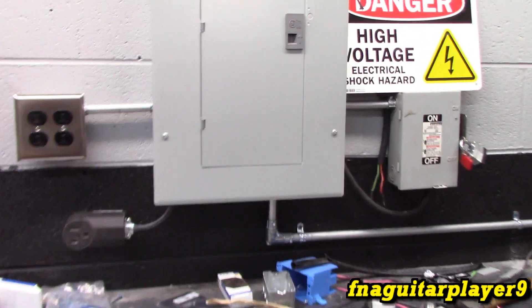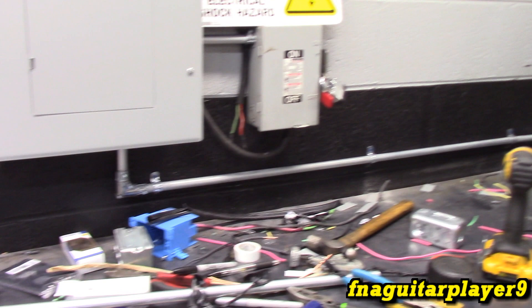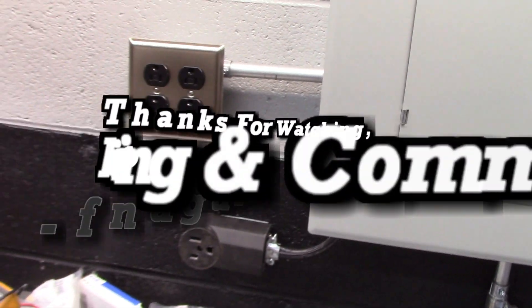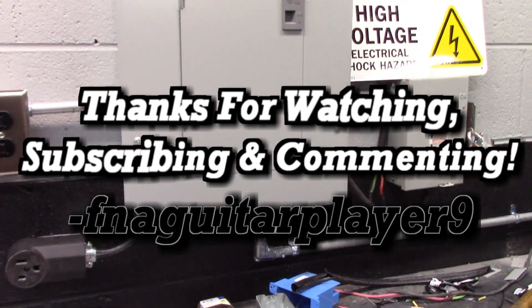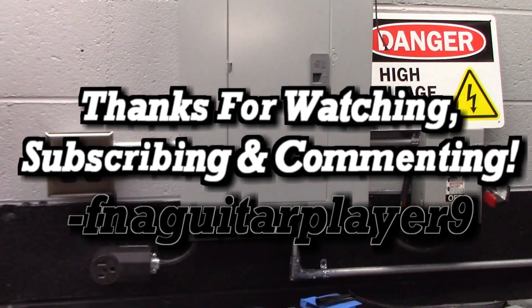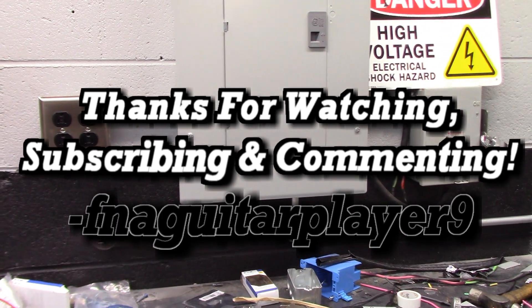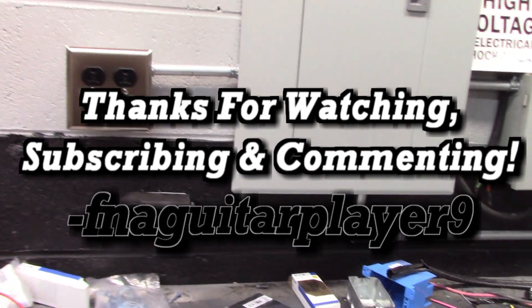Well guys, that concludes this video. All the wiring's done in the garage until we have to add something else. I just have to put the power strips on - that'll be covered in the video on mounting the workbench accessories. This is all the electrical you'll see for a while, so if you've got any questions or comments about running conduit or anything, feel free to leave a comment below and I'll get back to you as soon as I can. Thanks for watching.